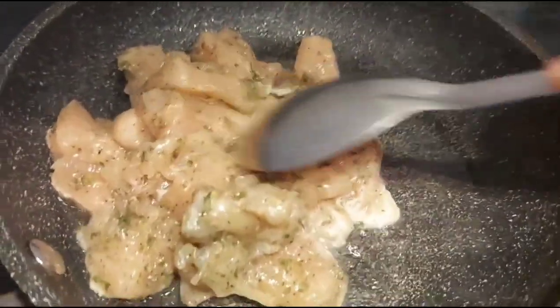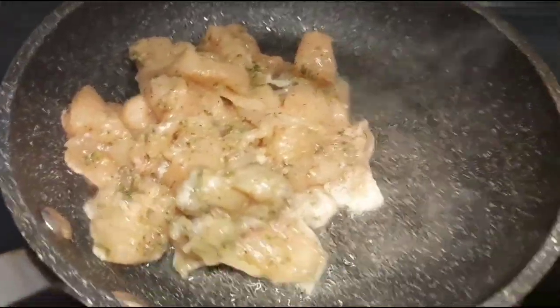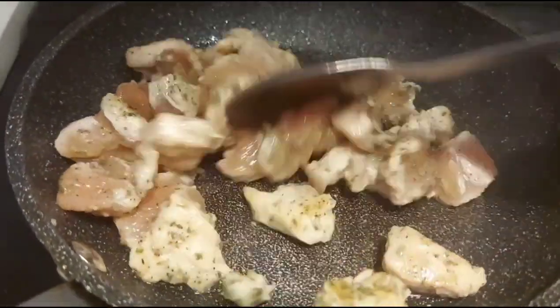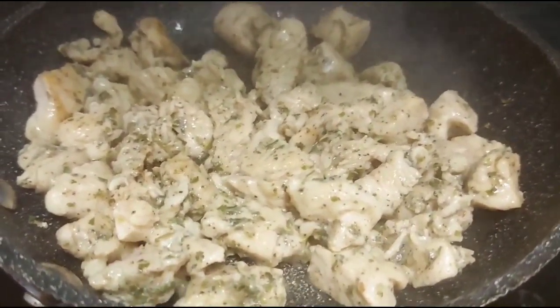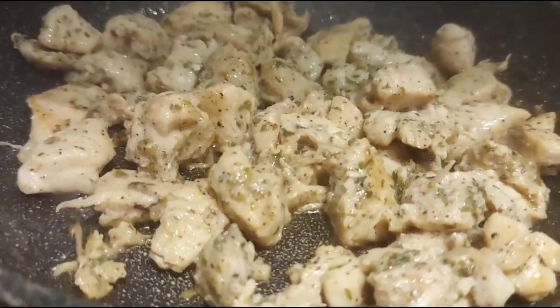Add some lemon juice. Since it's boneless chicken pieces it will cook very fast. Sauté until the chicken is well done, but make sure it's still juicy. Do not overcook the chicken because we are going to bake it in the oven again.